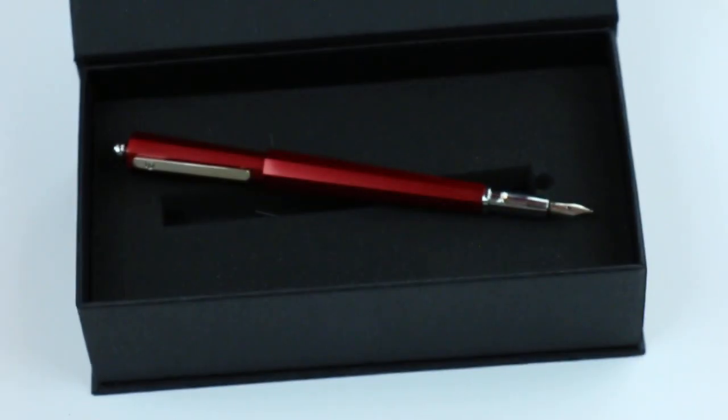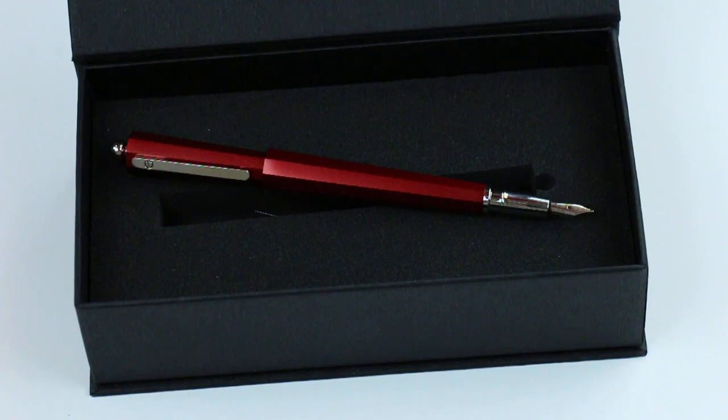Great design, great pen. Get your Giuliano Mazzuoli Mocha Fountain Pen at PenGelay.com. Thank you.